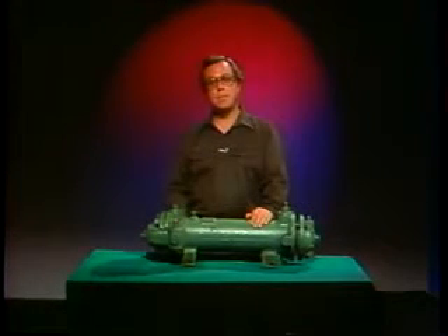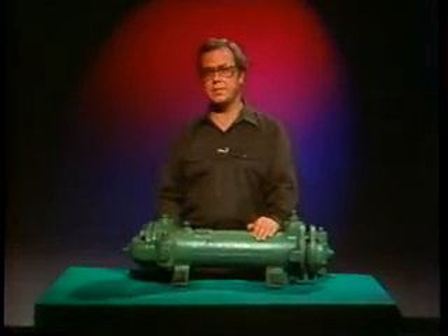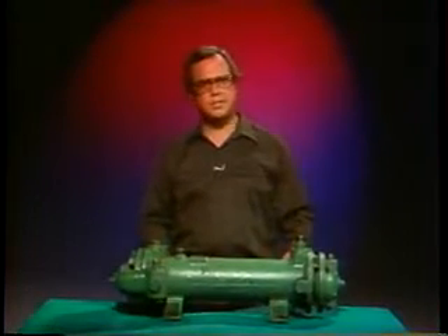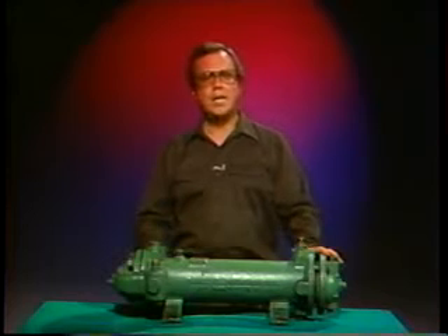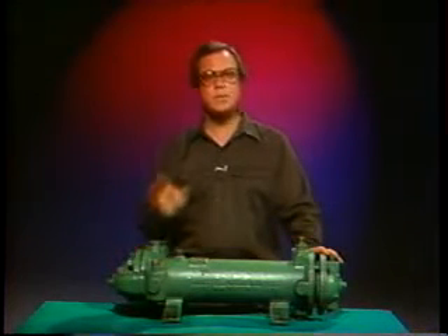So far in this program, we've seen many routine maintenance tasks you'll be performing on large heat exchangers. Condensers and big shell and tube heat exchangers are all dealt with in pretty much the same way. Now, small heat exchangers, such as this lube oil cooler, have the same kinds of maintenance problems — blockage and leakage — but you'll handle them differently.